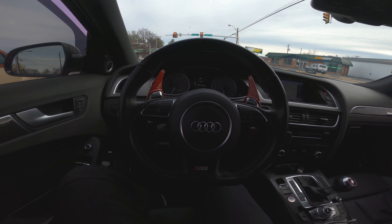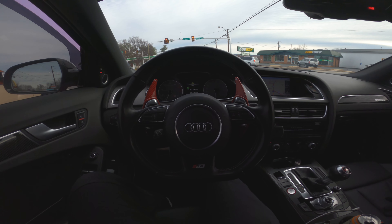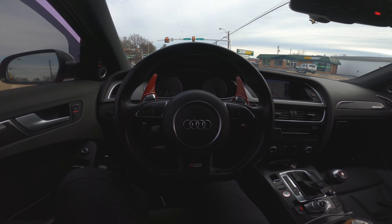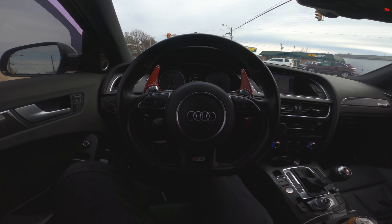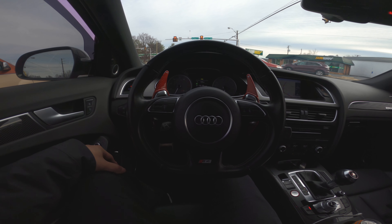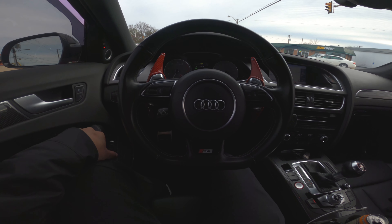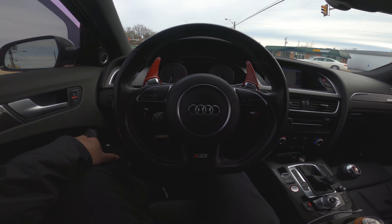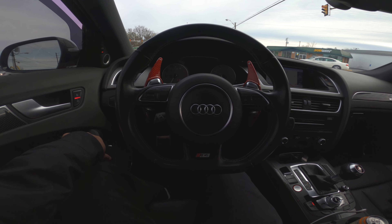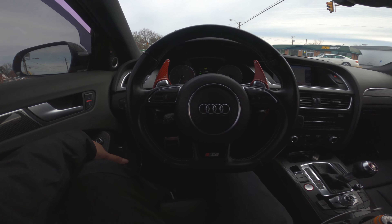It's a nice cold day out here on the East Coast. Somebody reached out and asked if it's worth it to do the DSG flash for your Audi S4. Definitely 100% worth it. I'm stage 2 plus, and if you're planning to go further than stage 1 or stage 2, you definitely want to do the flash because it really helps the car with shifts, launches, and timing. If you go further than stage 2 plus, the DSG flash is actually required — it's part of the stage 2 plus package.